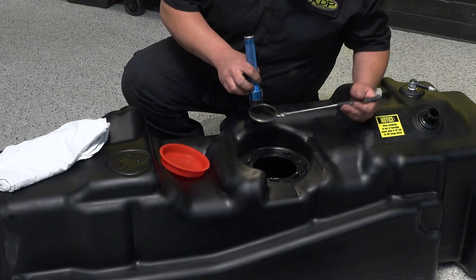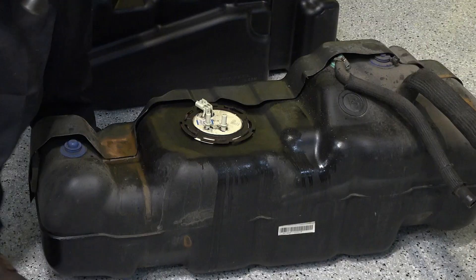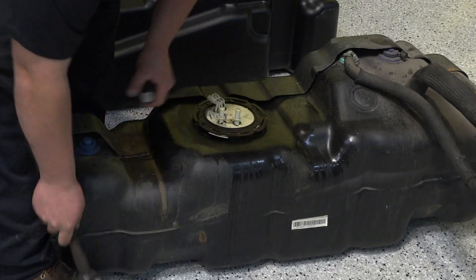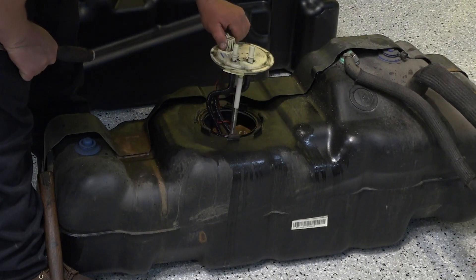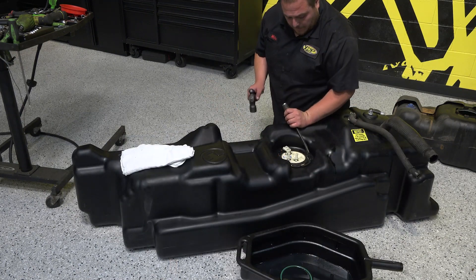Double check that the Titan tank doesn't have anything inside of it that could compromise your truck on first fill. Loosen the hold down ring for the sending unit so it can be transferred into the new Titan tank. Keep in mind the position of the sending unit as you remove it — it will have to be positioned in the same way in the new tank. Follow proper torque sequence to ensure there are no leaks.